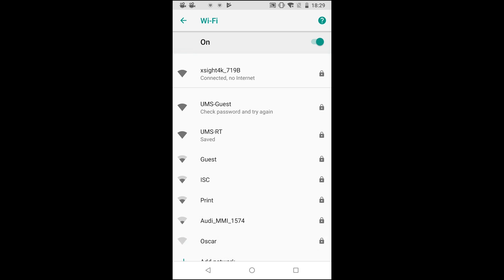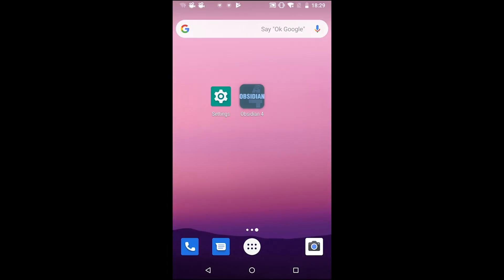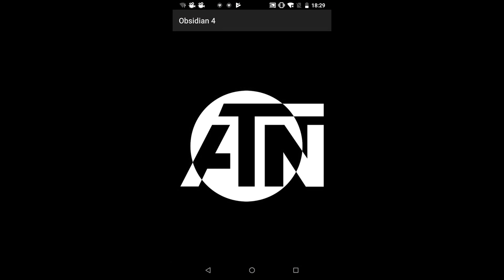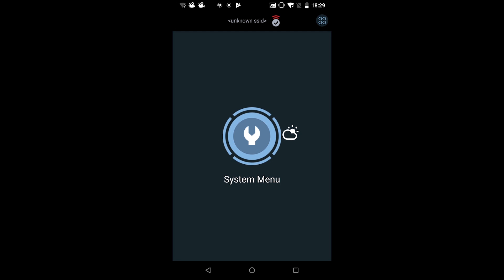It says connected and no internet — that's absolutely fine, it's supposed to be like that. It just shows there's no actual connection to the internet because you're connected to the scope and not a Wi-Fi router. Once it's connected, go back to the home screen and open the Obsidian 4 app. Click on it and let it load. From here you're going to click on the Xite button, and there you go — you are connected to the Obsidian 4 app.